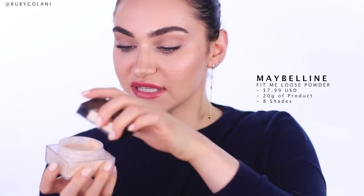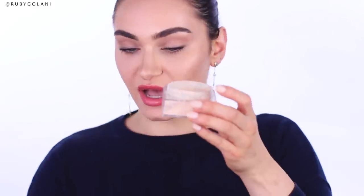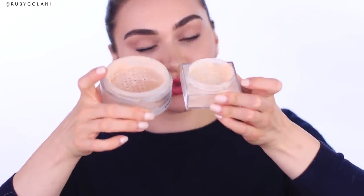Without further ado, I am finally going to reveal the powder that I'm talking about — you've probably guessed it by now. It's the Maybelline Fit Me Loose Powder. Even just seeing the powders side by side in the packaging, they look pretty similar because they're both tinted loose powders.